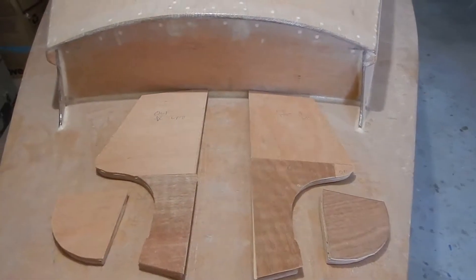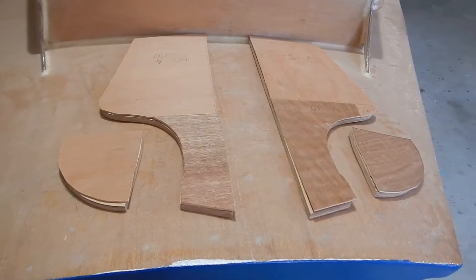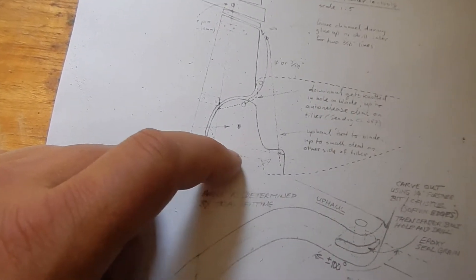I've got the spaces cut out for the rudder blocking here. I'm not quite ready to glue this up yet because I need to cut some channels for the downhaul and uphaul. It's a little bit hard to see, but here is a diagram of how the rudder is rigged — here's the main rudder foil.